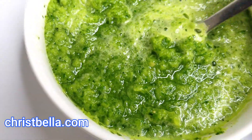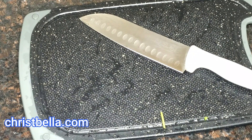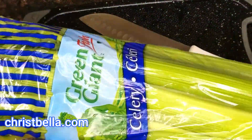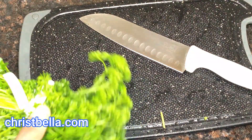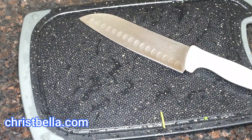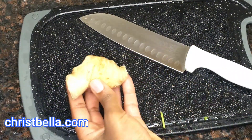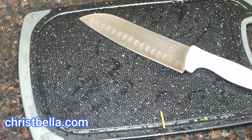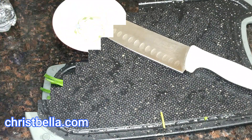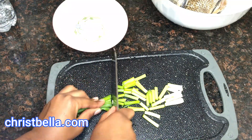First things first, everything you need is going to be green — almost everything. The first thing you'll need is your celery, you can always get this at your grocery store. You need your parsley, your green onions — feel free to use leeks as well. I'm also going to use leeks. This is another kind of parsley but it's not the curly one. I'm using my ginger — I will not use everything, just about half. I'll need my onion and my garlic.